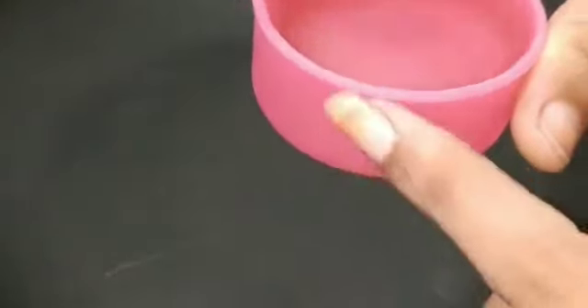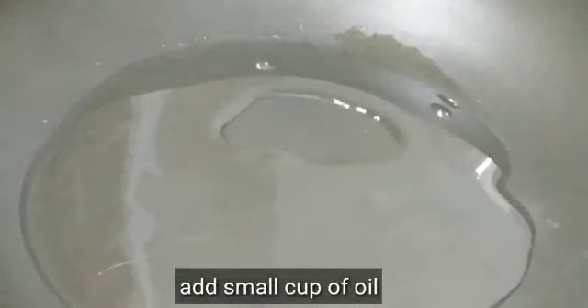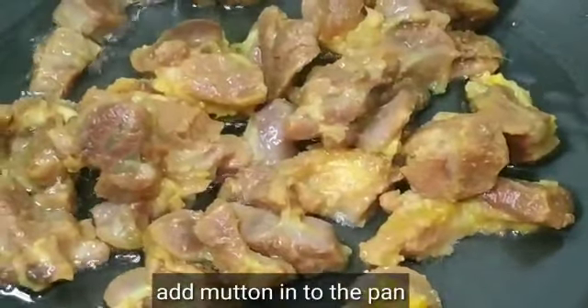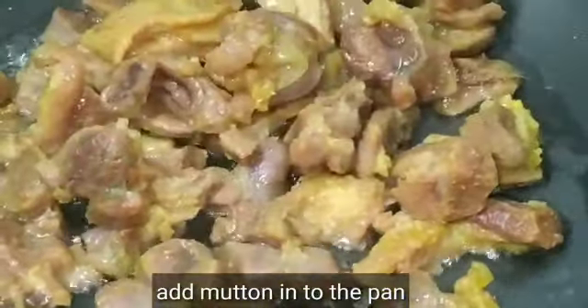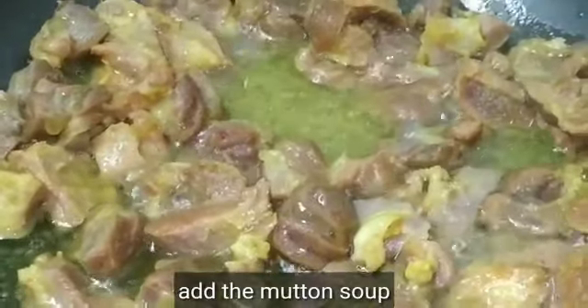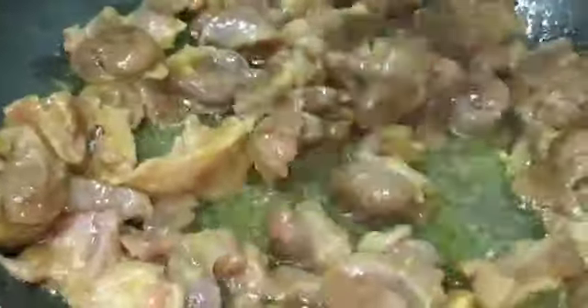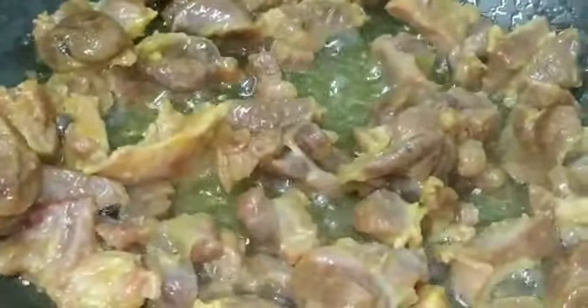Now for the roast, heat up a pan and add a small cup of oil. Once the oil gets heated, add the mutton along with 1.5 tablespoon of pepper and the remaining mutton soup. Stir until the soup gets absorbed.